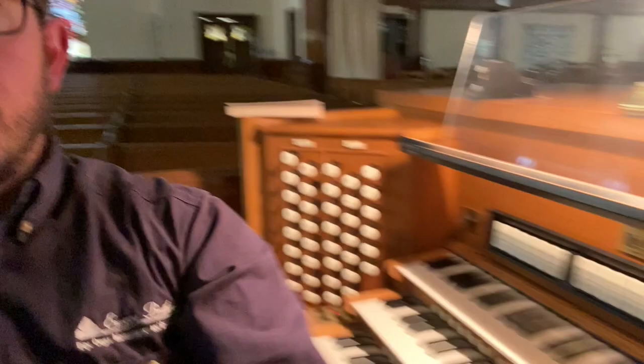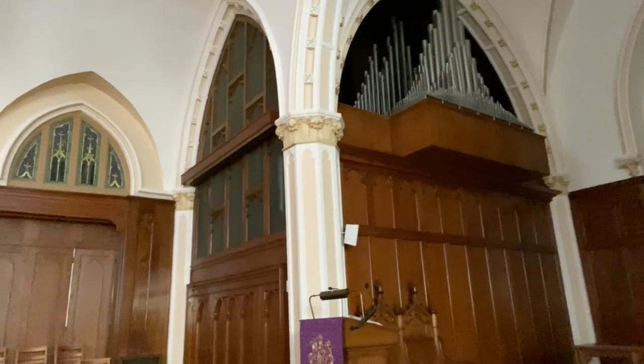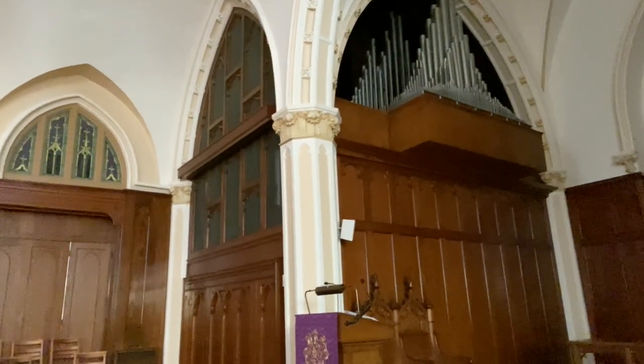Now we're going to leave the console. Walking out into the middle of the church, you can see on this side of the chancel the other half of the grate, and behind it is the pedal and the choir. Looking out from the upper choir, we can see the console location down inside the church.